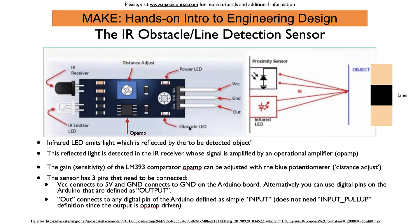There's also an LED that's driven by this op-amp, so every time there is an output signal that says there is an object, the LED is being turned on so you can immediately see that the sensor is working.